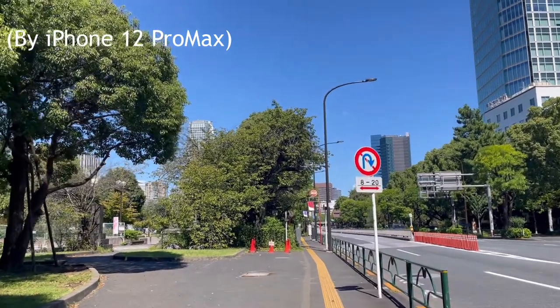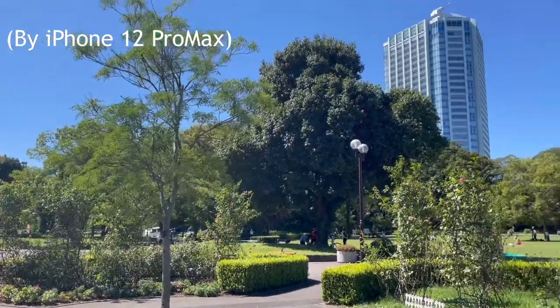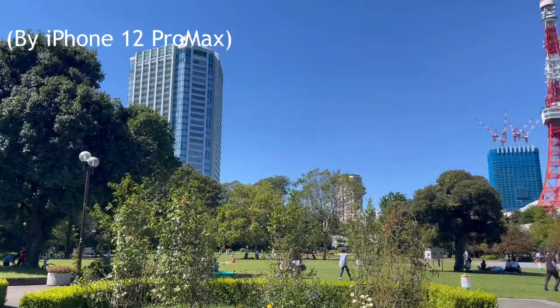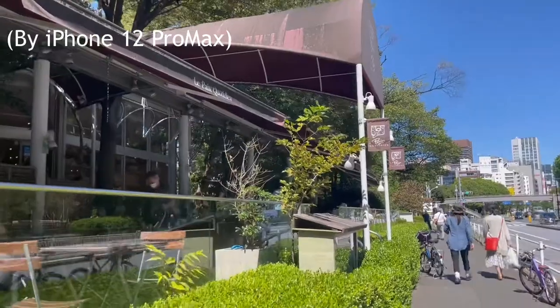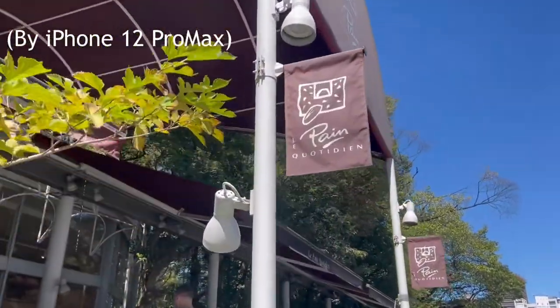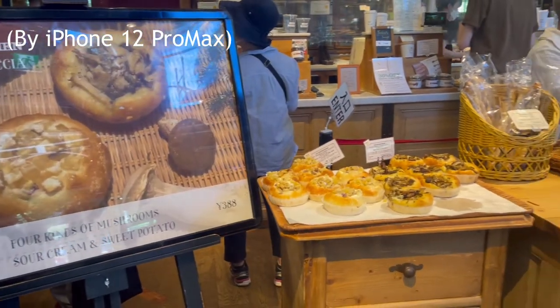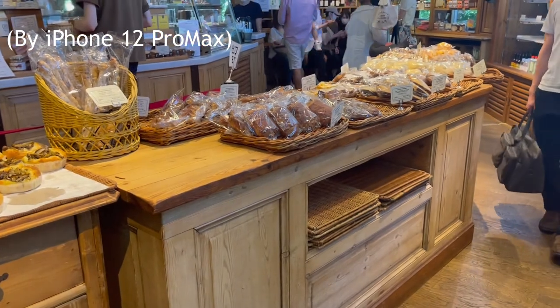Good morning! It's Sunday! Today's weather is so good, so I'm going to go to brunch with this camera. Let's go!